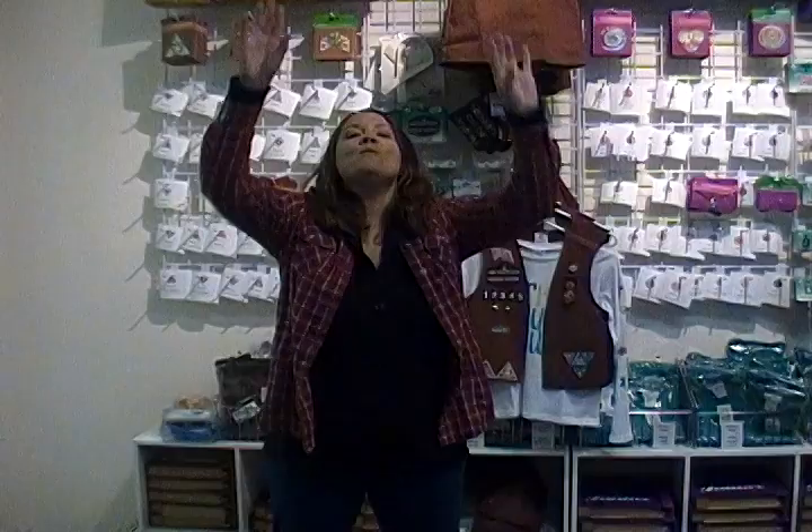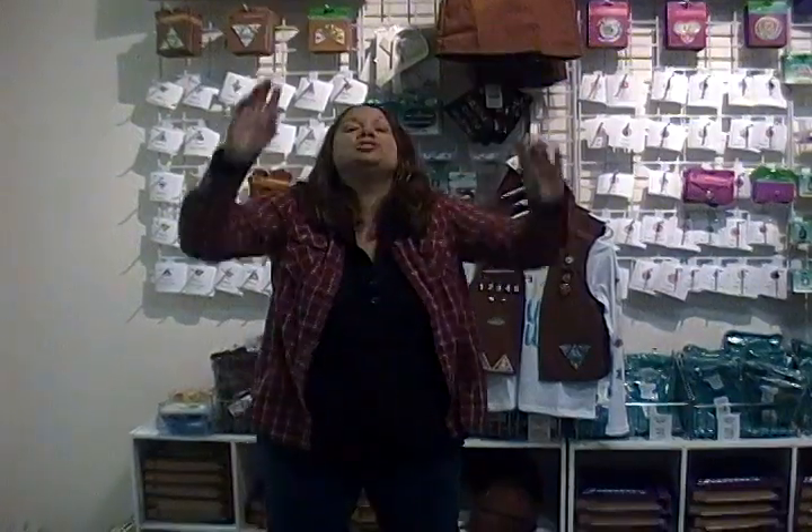Zero magenta flamingos bar rump. Zero magenta flamingos. Sitting, sitting on a, on a fence, on a fence. Oh my! One has returned. Let us rejoice.